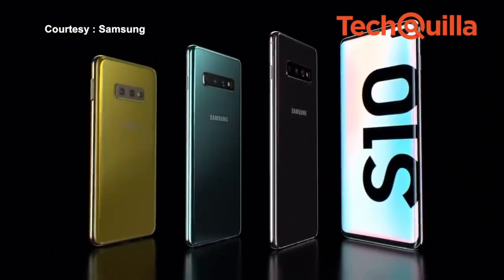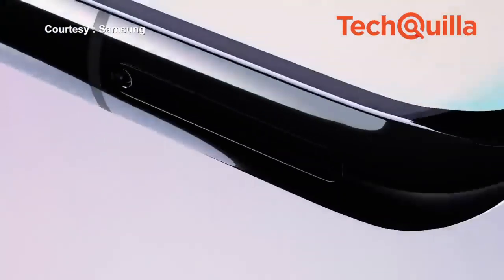The three smartphones, being manufactured in India, would be available across select retail stores and online platforms starting March 8.